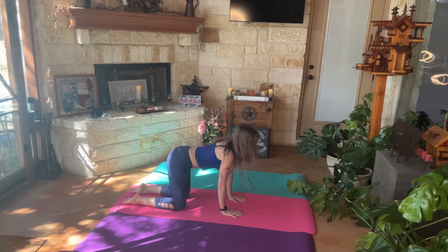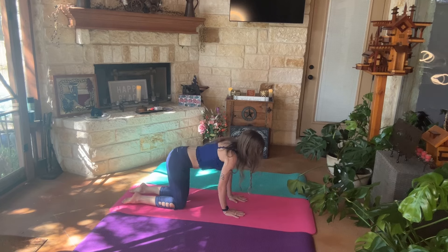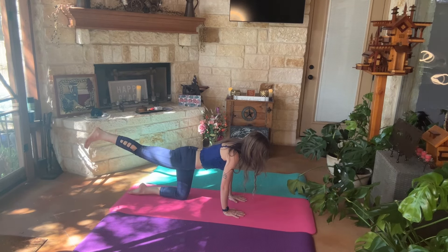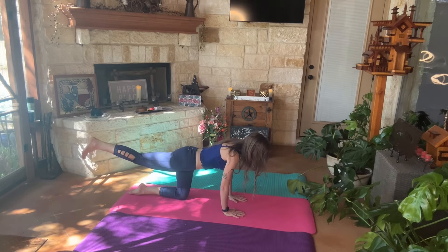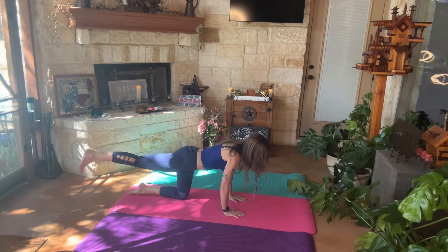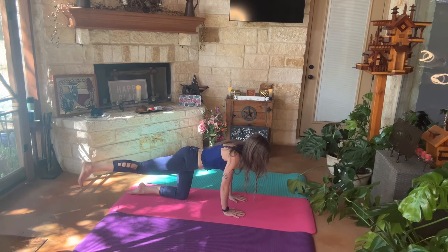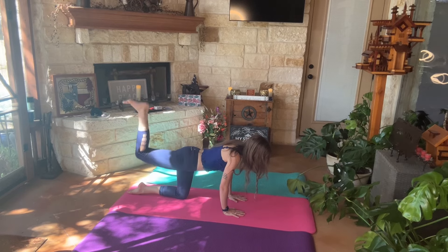Come down. All right, so while still being in tabletop, this is what we're going to do. I'm going to start with my right leg so you can see. We're going to extend our leg out, we're going to lift it up, we're going to bring it out to the side, bring it back behind us, bend the knee, and push up.